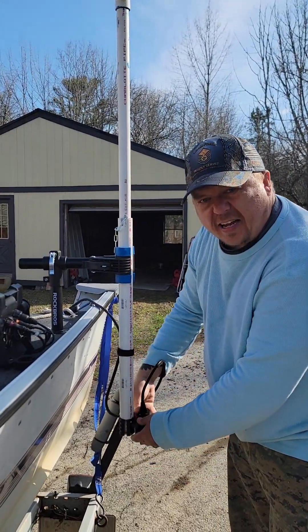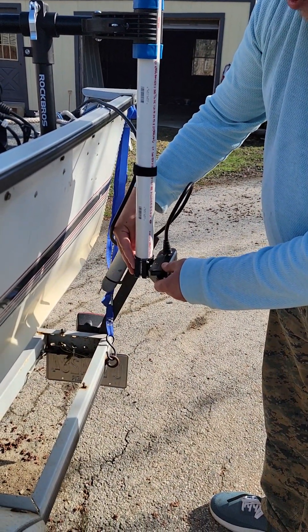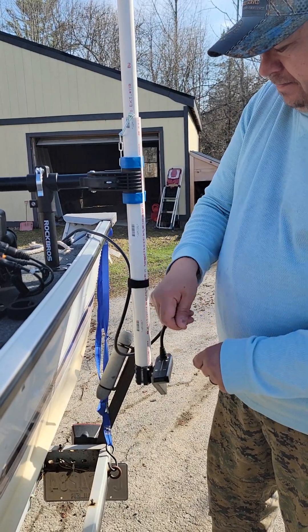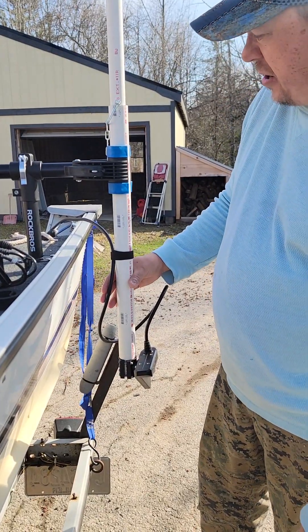I fished the pipe through the one and a quarter and then attached my actual system. I have a LB32 panoptics livescope transducer down here. I screwed it on — it says not to use zip ties, so I just used velcro, real loose velcro, just to kind of keep it in place.